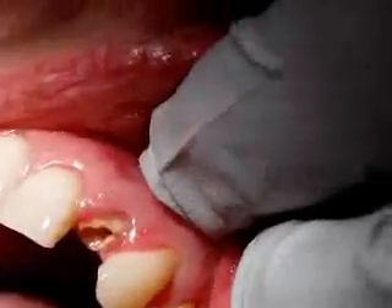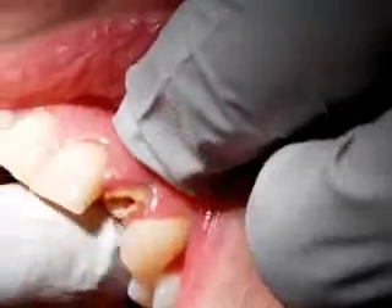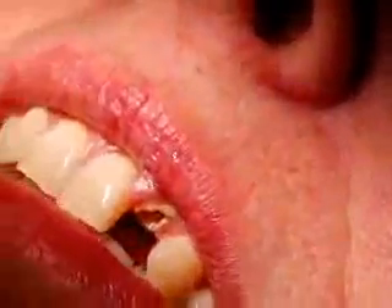Is that just as effective as getting the palatal numb enough? Yeah. It just avoids having to give an injection into this very tight mucosa back here, which is not particularly comfortable. I've had an injection up there — they were not particularly nice.